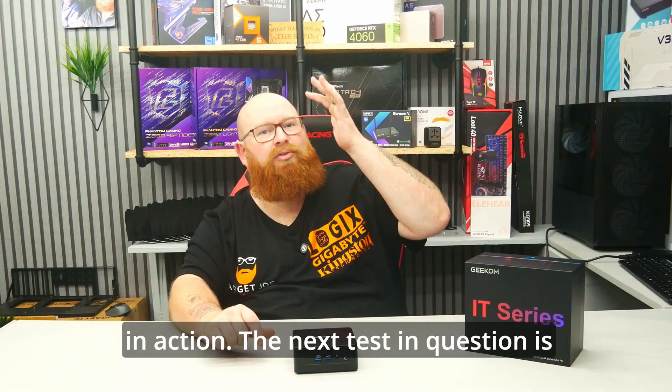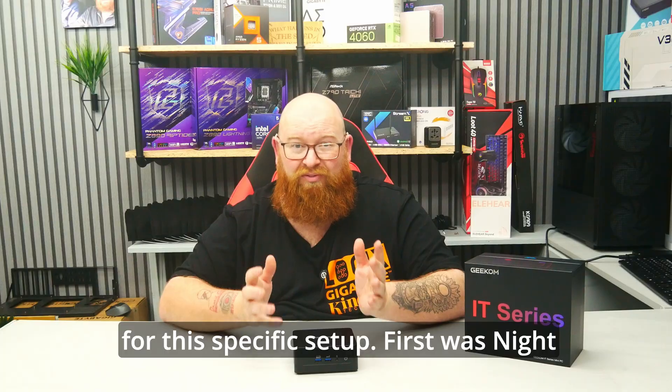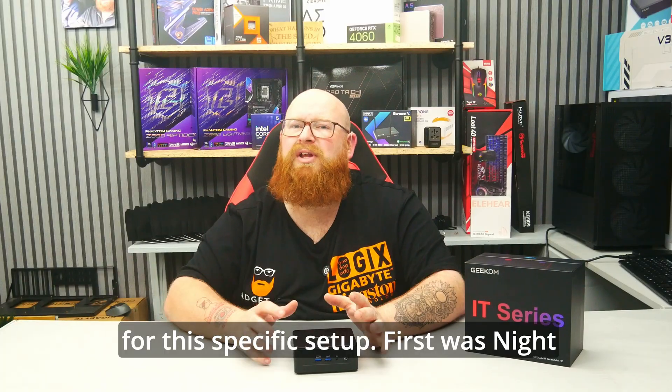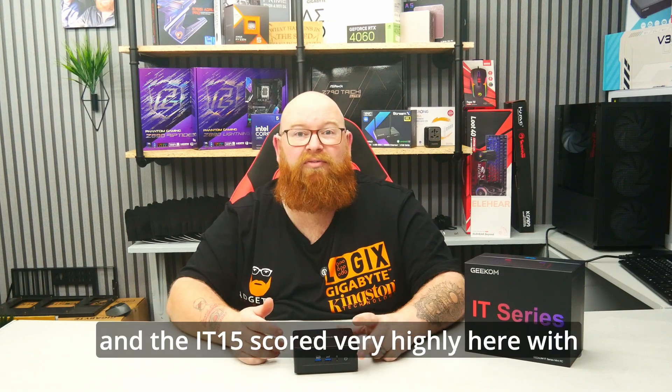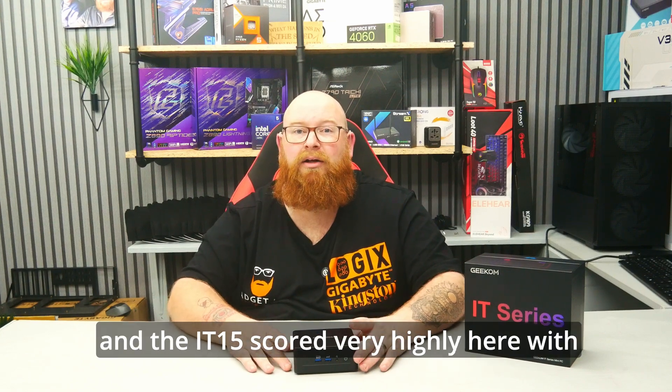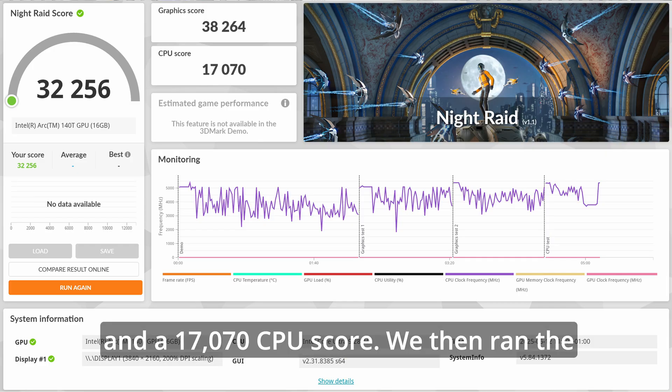The next test was 3DMark, and for this I ran two tests best suited for this specific setup. First was Night Raid, because it is tweaked for integrated graphics, and the IT15 scored very highly here — with a 32,256 combined score, a 38,264 graphics score and a 17,070 CPU score.